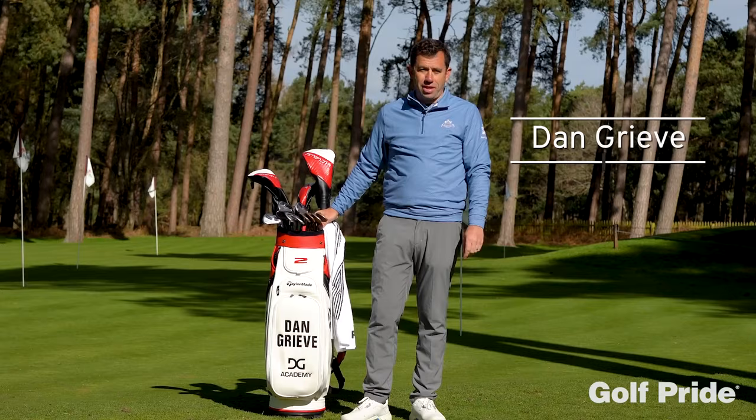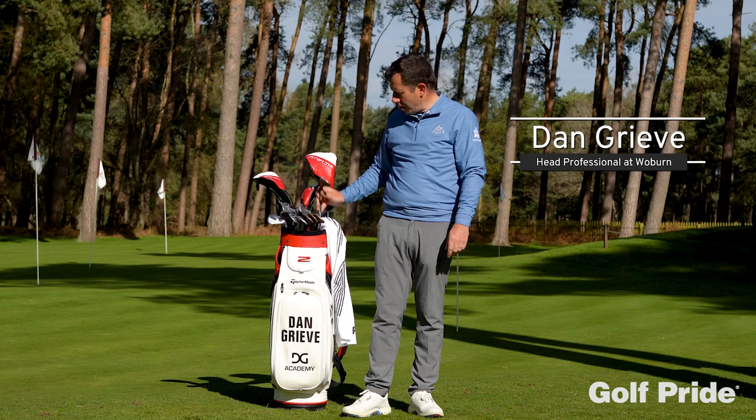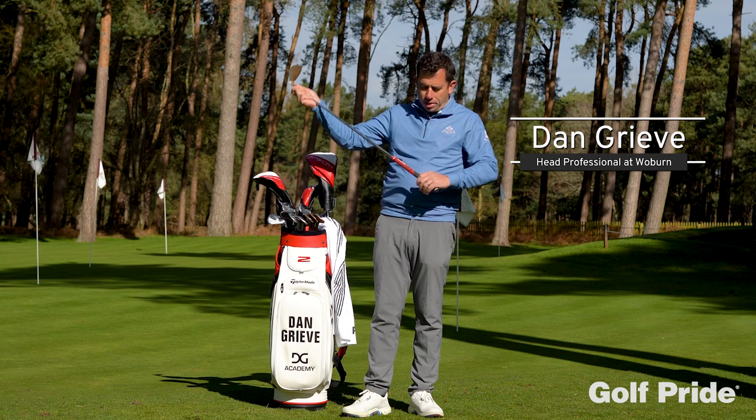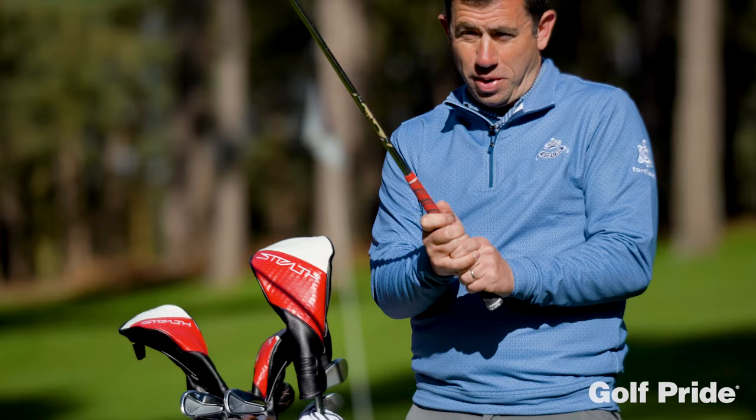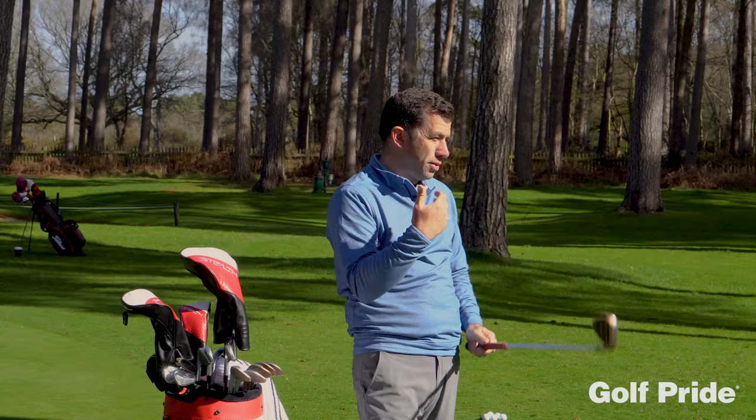Hi, Dan Greve here, head professional at Wexham Golf Club. Here to talk about some of the latest technologies in the Golf Pride grips. Now grips, obviously it's the only connection that we have with the golf club. It's absolutely vital that we get this right in terms of thickness and in terms of feel as well.